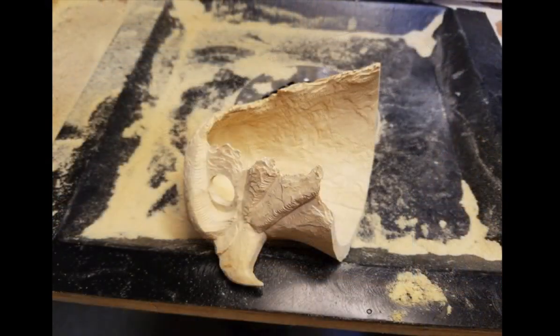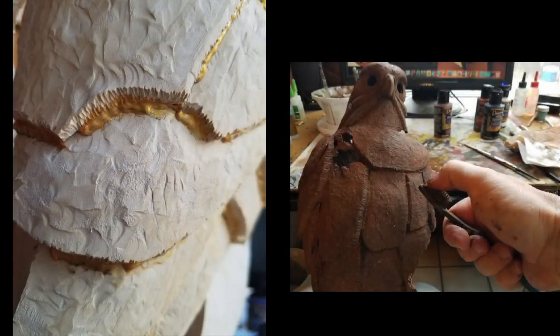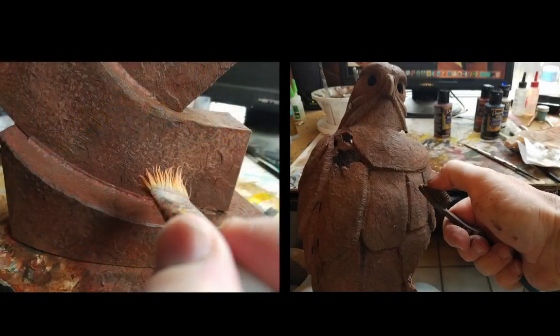Inasmuch as I wanted the hawk to look centuries old, I decided to make the base more contemporary-looking, to give the piece a modern-looking presentation. Once it was carved, I painted the rust and welding elements that were applied through the piece with an acrylic medium.